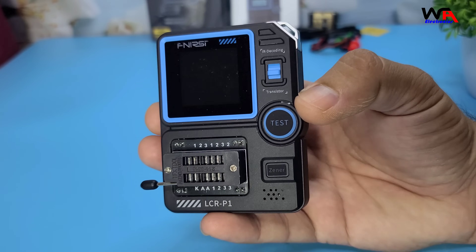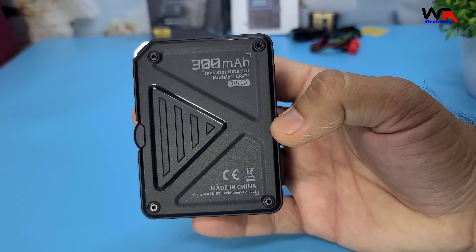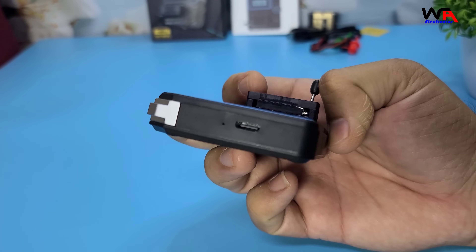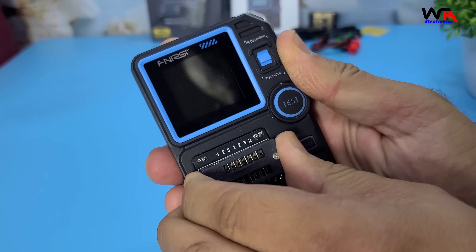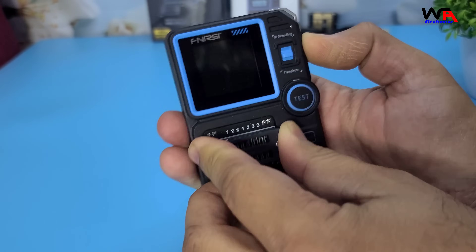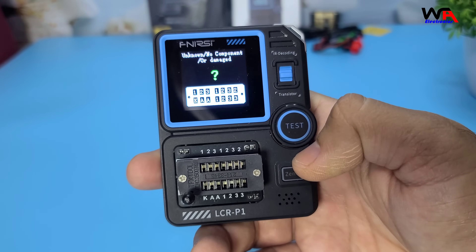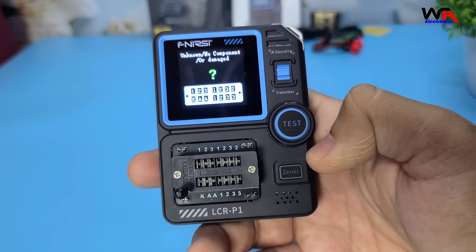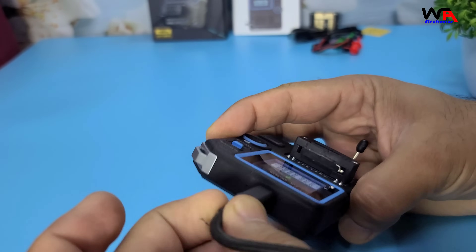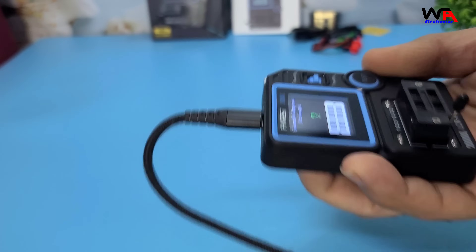Now let's take a closer look at the device itself. The Fnerzy LCR-P1 features a 1.44-inch color screen, which is quite bright and clear. It has a compact design, making it easy to carry around. To power it on, simply press the power button on the side. The device runs on a 300 mAh lithium battery, which you can charge using the included USB Type-C cable.